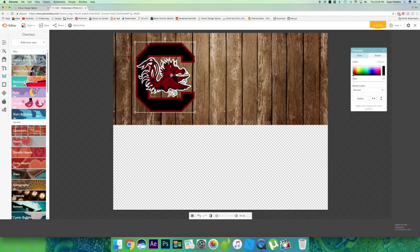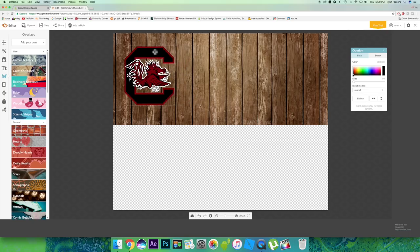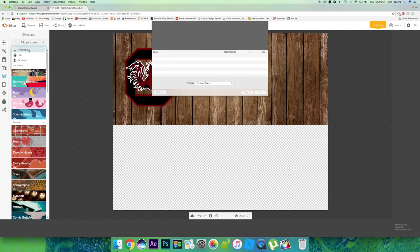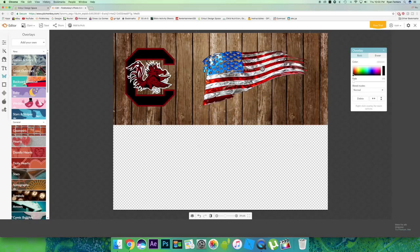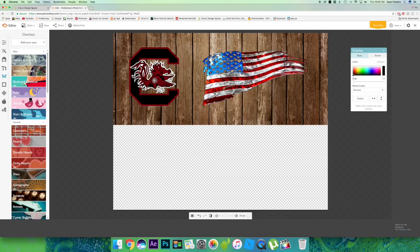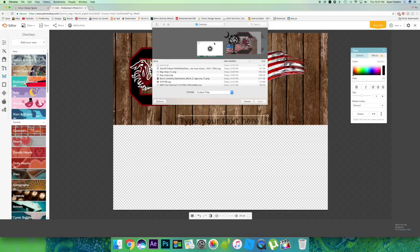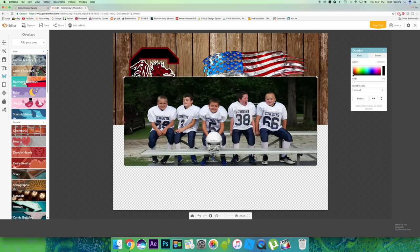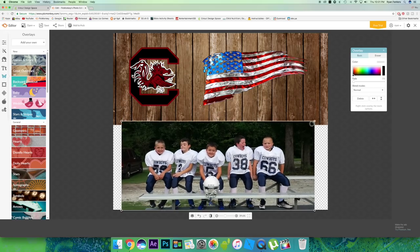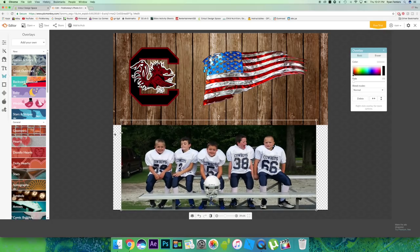First thing I did is put my background on half a sheet, because on the top half I'm going to make a sports team koozie with a tattered American flag. And on the bottom half, I have a picture of when my son was playing football last year with a couple of his buddies on the bench — it looked pretty cool. I'm going to speed this up here. Keep in mind there are no measurements, so you just have to be creative and think of how it would look.